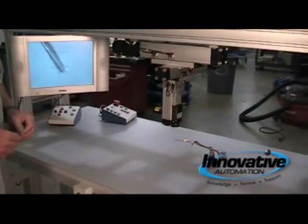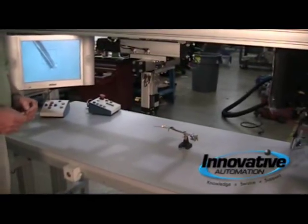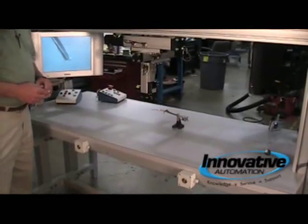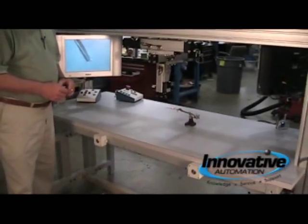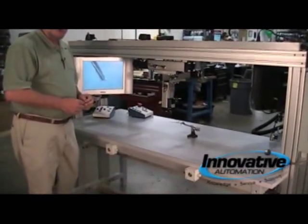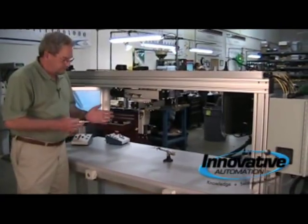This is a three-axis gantry — X, Y, and Z — made by Parker Hannifin. It's actually three ETR actuators, screw drive driven, all put together with toe clamps and various accessories.